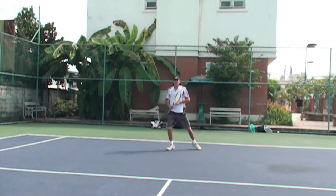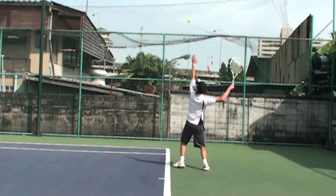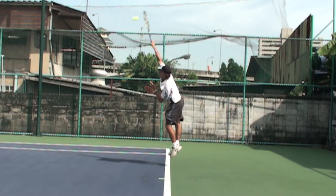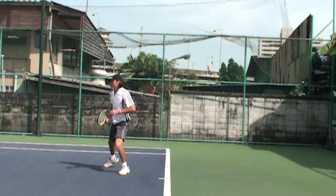It's a really good serve. It's very clean. He uses his whole body. Your serve should feel very fluid when you're doing this. Let's just replay that.